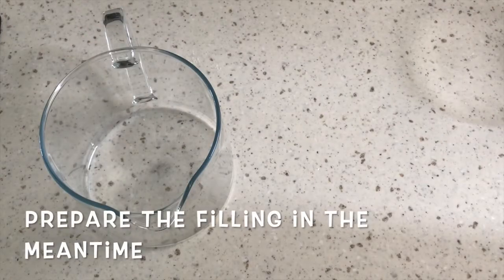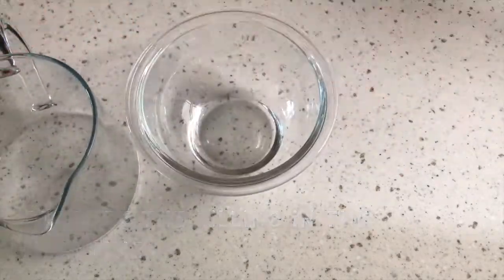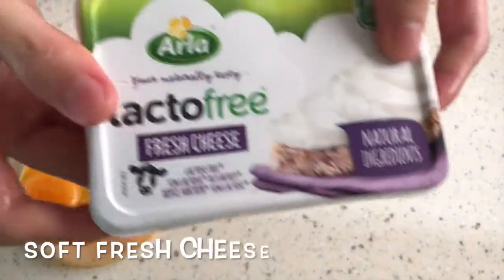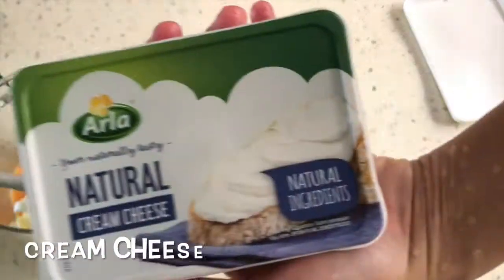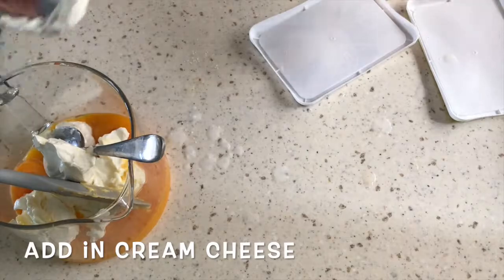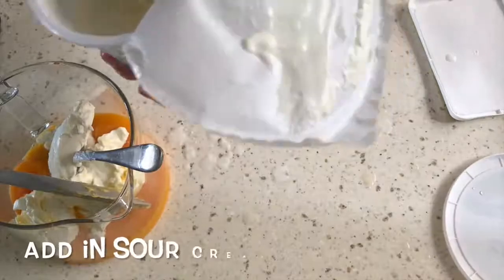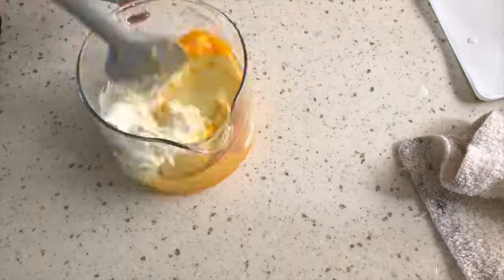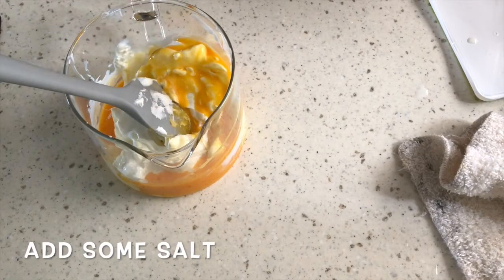Prepare the filling in the meantime. Break 4 egg yolks into a mixing bowl. Add in soft fresh cheese, then cream cheese, then sour cream. Add some salt and mix everything together.